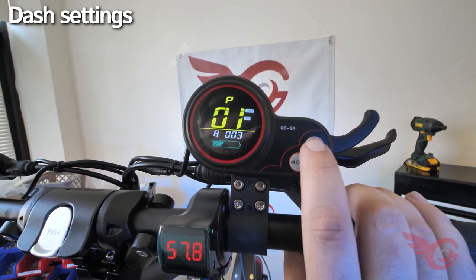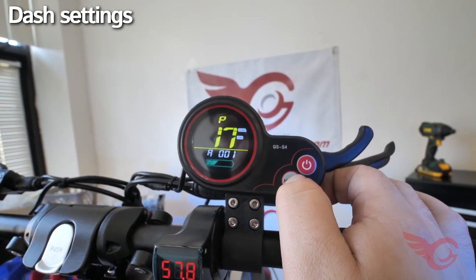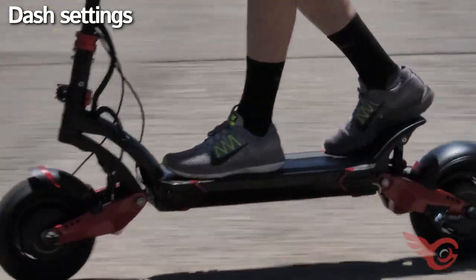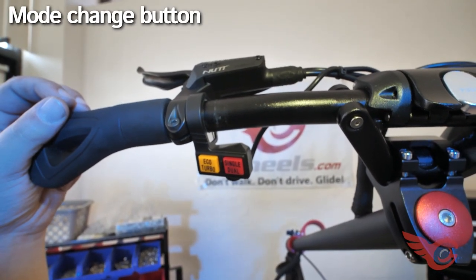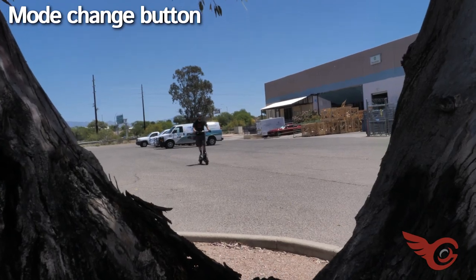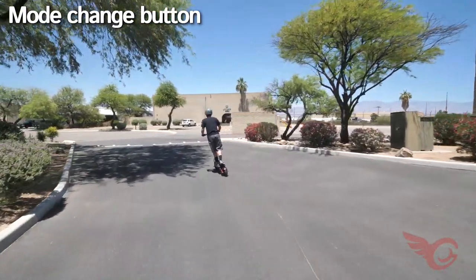To change the miles per hour setting, press the power button to get to P2 and press the mode button. To activate cruise control, change P17 to one. Cruise control activates while maintaining a consistent speed for five seconds or more; to cancel cruise control, either engage the brake lever or touch the throttle. The red button toggles between single and dual motor mode — we recommend using dual motor mode to share the work between the motors and internal controllers, as there is no appreciable range benefit in using single motor mode. The yellow button toggles economy mode on and off, which brings the max speed down on every gear to conserve battery life.